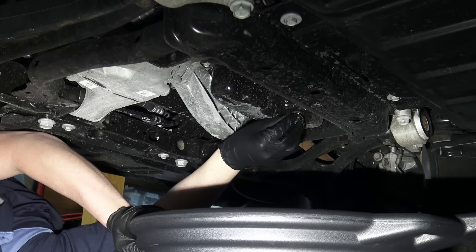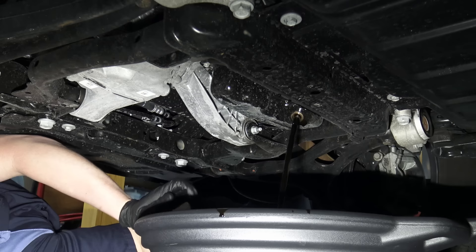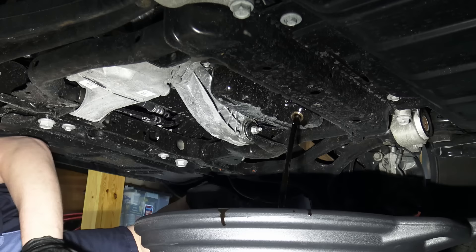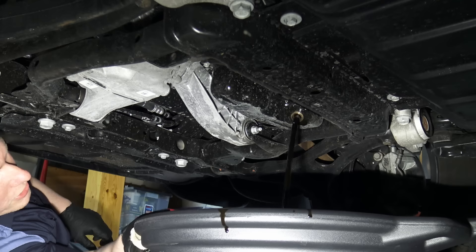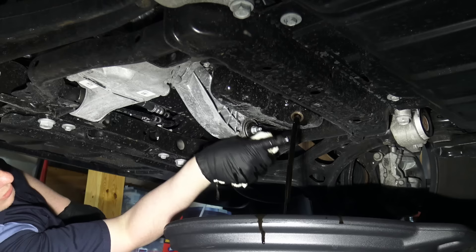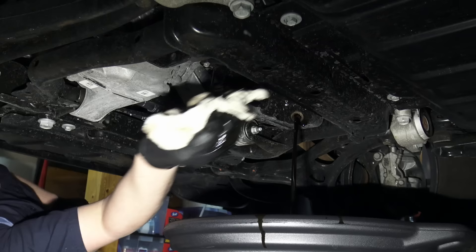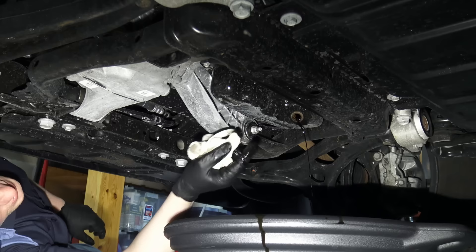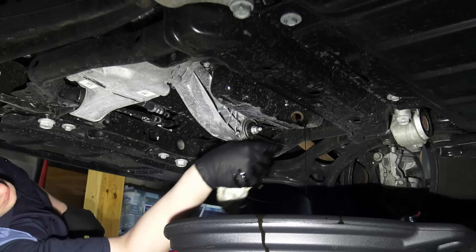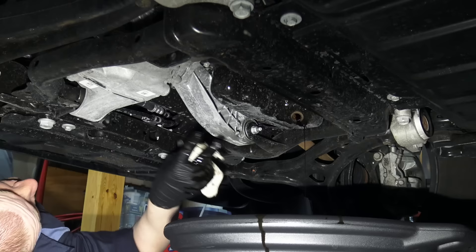It's pretty warm so the oil is going to shoot out. Position the pan far enough back to catch it. You can see it's just flowing out — that's one of the good things about getting it nice and warm. Once it gets down to a trickle you've basically drained all the oil out of the vehicle, but even at that point let it drain for another five minutes or so. In the meantime, look over the bottom end of the vehicle and make sure there are no leaks or loose components.